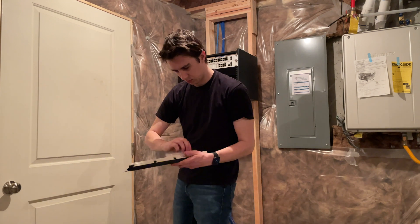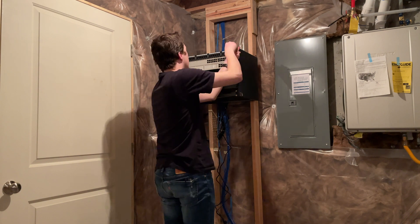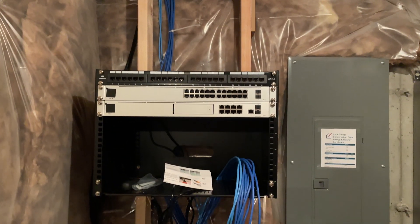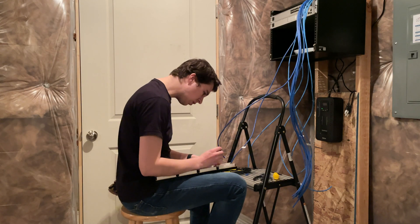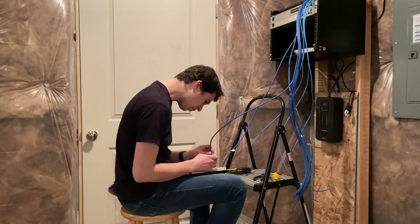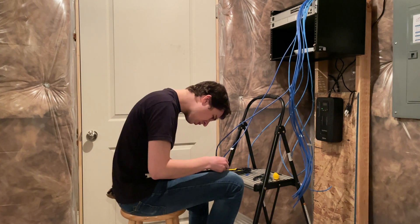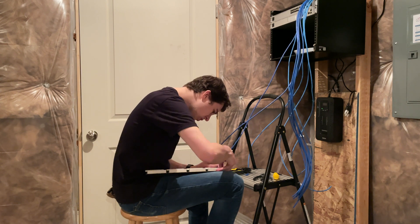Lastly on this rack we went ahead and grabbed the actual patch panel. This is what we're going to plug the ethernet cables from the entire house into so that when we're servicing and maintaining everything here it's very simple. And as you can see here, this is kind of the finished product of what that looks like. I went ahead and started plugging all of the ethernet cables into the actual patch panel. I have a video that describes this in depth and I'm going to show you a brief section here in just a second. This really makes it easy because you can label these and know exactly what you're plugging into.